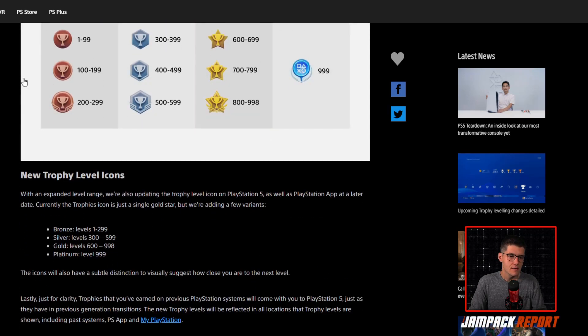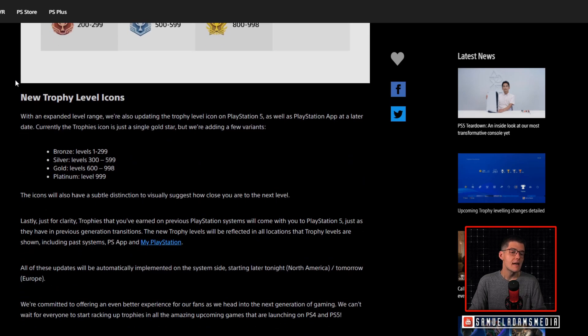There are also new trophy level icons. With an expanded level range, they are updating the trophy level icon on PlayStation 5 as well as the PlayStation app at a later date. Currently the trophy icon is just a single gold star, but they are adding variants: Bronze for levels 1 through 299, Silver for levels 300 through 599, Gold for levels 600 through 998, and Platinum for level 999. The icons will also have a subtle distinction to visually suggest how close you are to the next level. Trophies earned on previous PlayStation systems will carry over to PlayStation 5, just as they have in previous generation transitions.